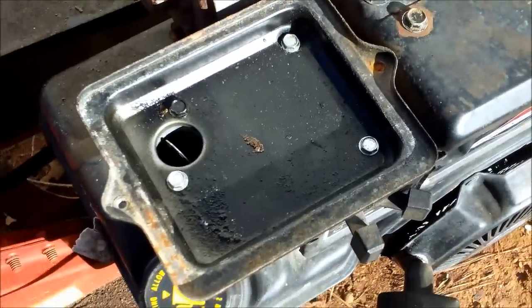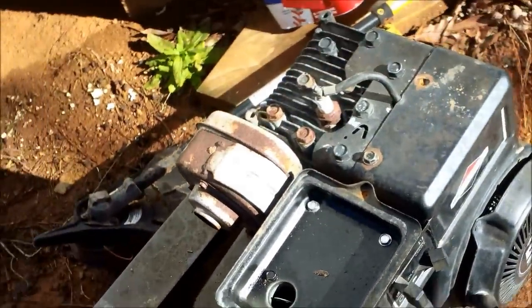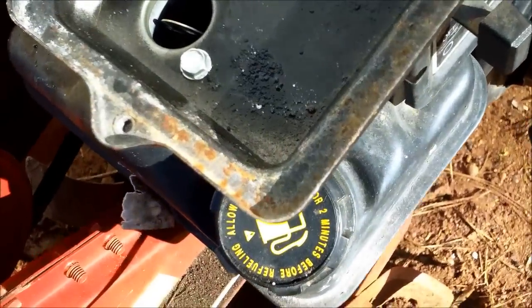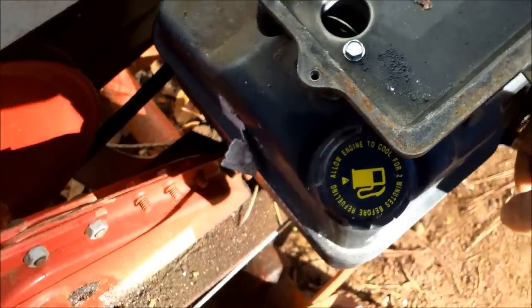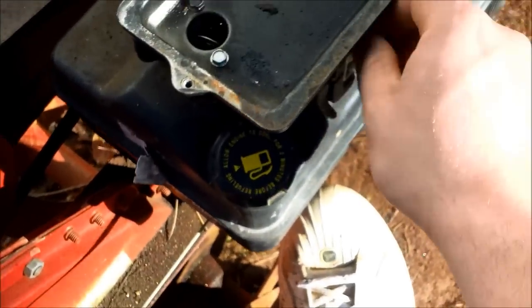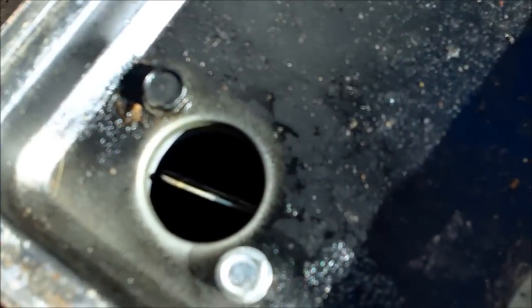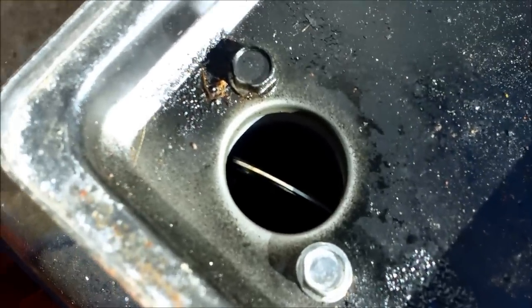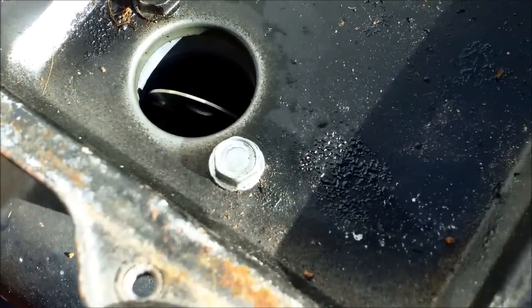We're going to test the carb and see if it needs to be rebuilt. So far it's not sucking fuel, but I put some carb cleaner in there. If it starts and stays running, it needs nothing and it's good to go. But if it does not stay started, we're going to have to rebuild the carburetor. It used all the fuel I put in, so it looks like it's not pumping gas from the tank into the carburetor — we'll need to rebuild.